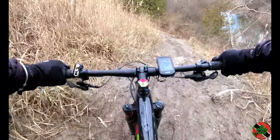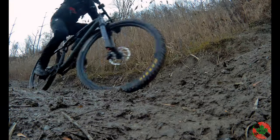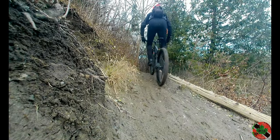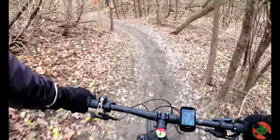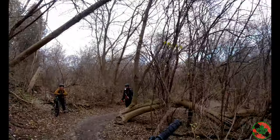The mud ride — all right, down. Hard work.